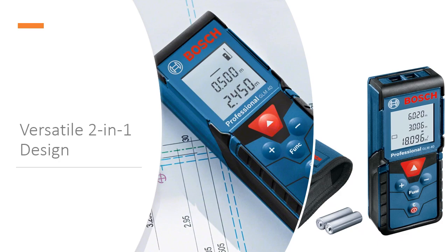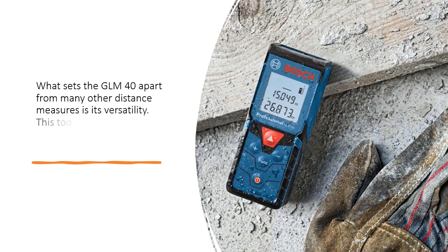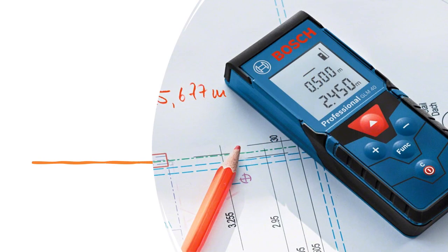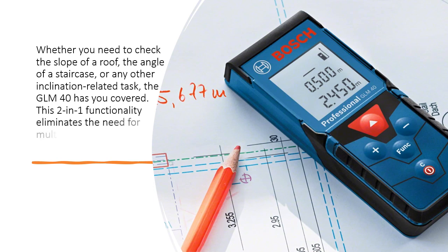Versatile 2-in-1 Design. What sets the GLM-40 apart from many other distance measures is its versatility. This tool isn't just limited to distance measurements — it's also an inclination measurer. Whether you need to check the slope of a roof, the angle of a staircase, or any other inclination-related task, the GLM-40 has you covered. This 2-in-1 functionality eliminates the need for multiple tools and simplifies your work.